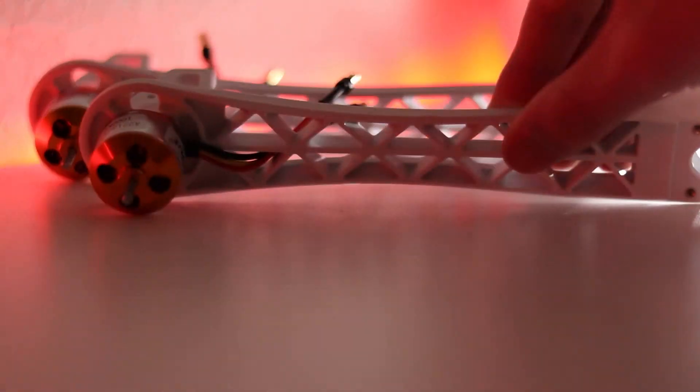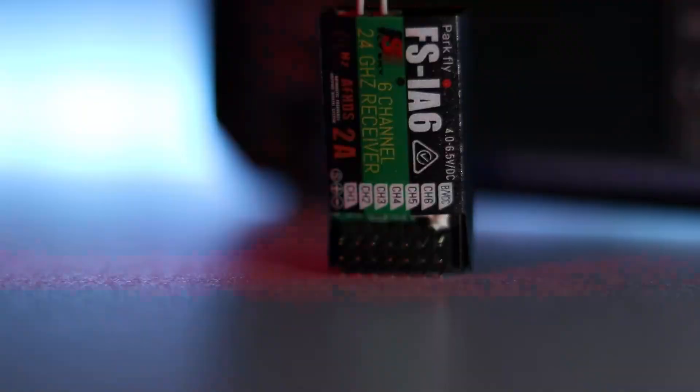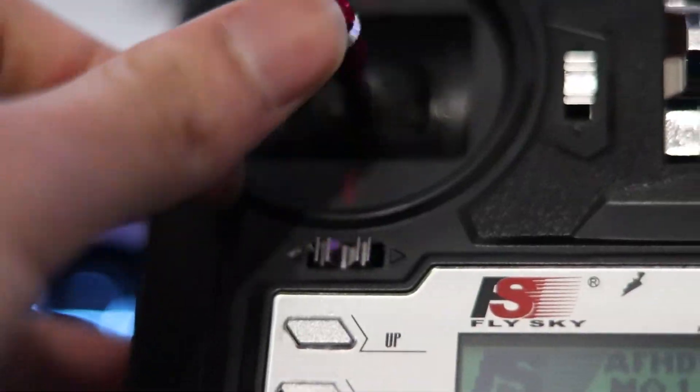Hello and welcome to the demonstration for the drone project. First, let me show you how I built the drone. In order to do that, here's the rewind.